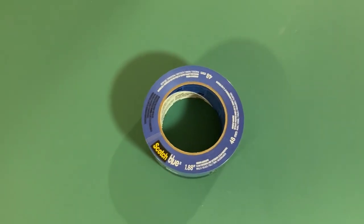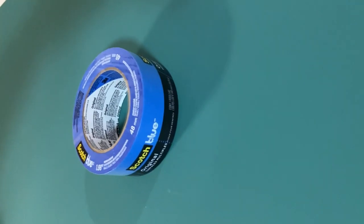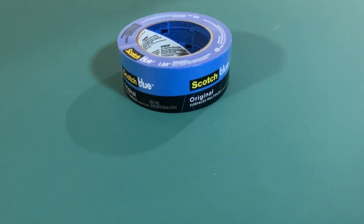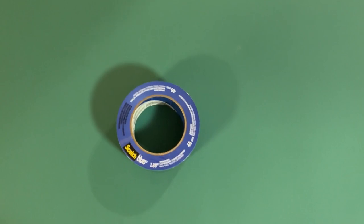Today, I'm going to walk you through the features of Scotch Blue's Thick Tape. As a married man with young kids, I know how difficult it can be to tackle home improvement projects. That's why I wanted to share my experience using this tape, which has been a lifesaver for me.